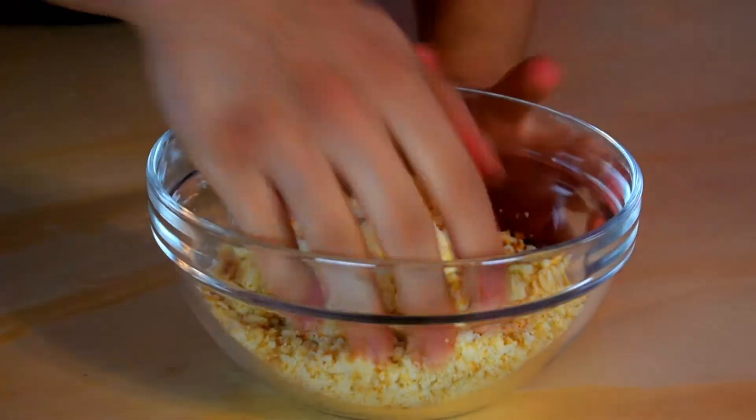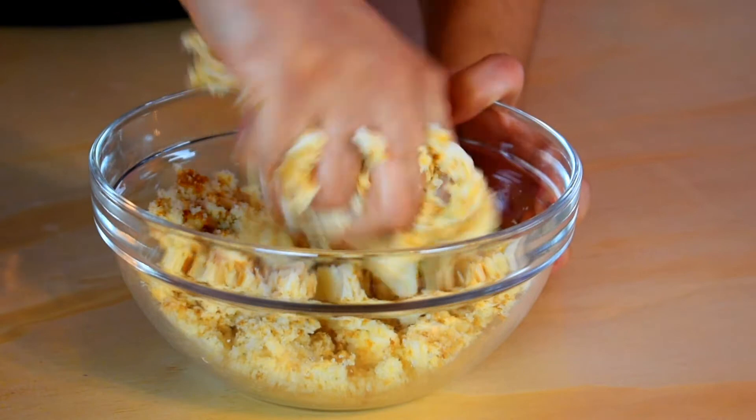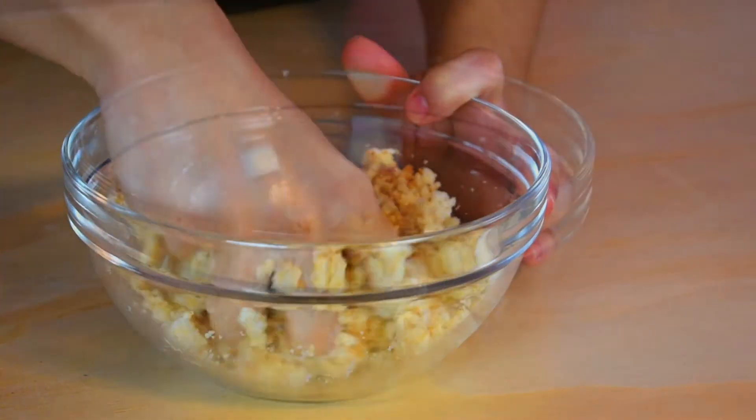Let's get started with Toro. You're going to start off by making your cake pop mix. Add a dollop of buttercream to your cake crumbs and just start mixing and mixing until it has a cookie dough consistency.